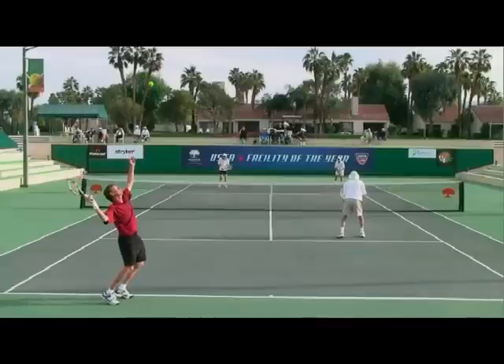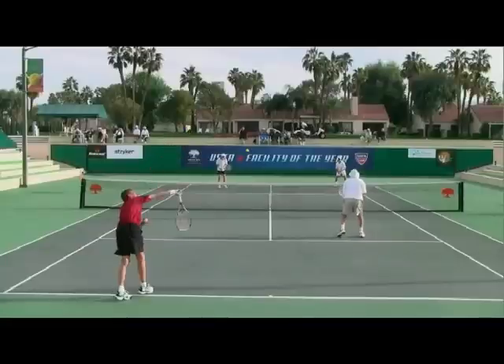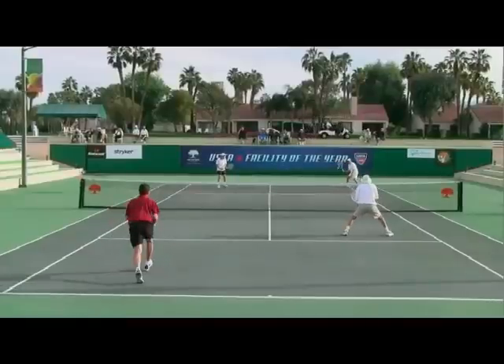Then he lets it drop behind the back and really snap up. And again, this is what I want you to work on today — really allowing those eyes to stay up almost artificially past contact, and then come on into the court.